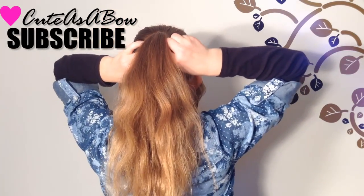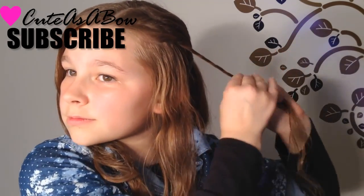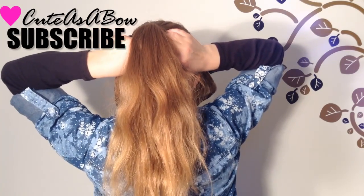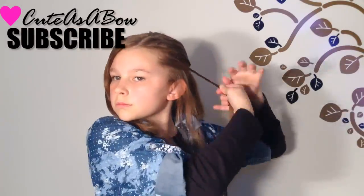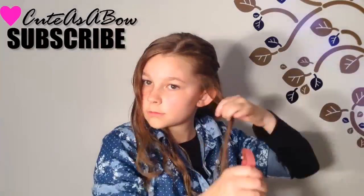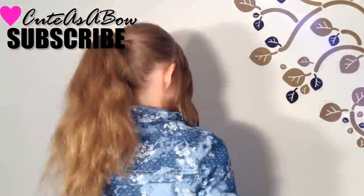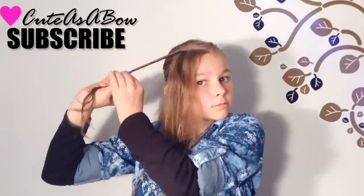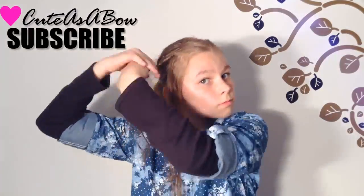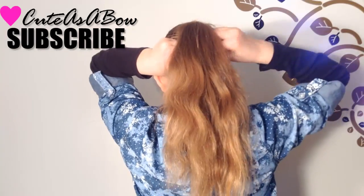Now take another strand from the same side, twist it, and wrap it around your ponytail and pin it. Keep on twisting strands, wrapping them around your ponytail, and pinning them until your side is finished. When you're done, start all over from the other side. When you've twisted both sides, you're done!